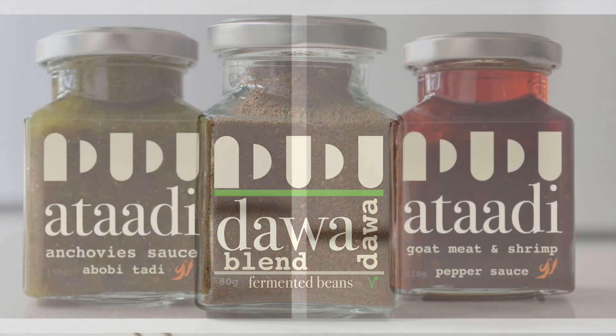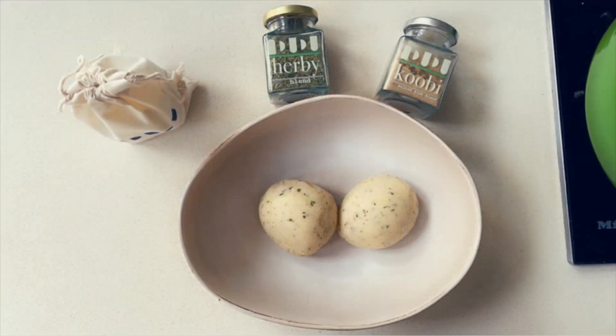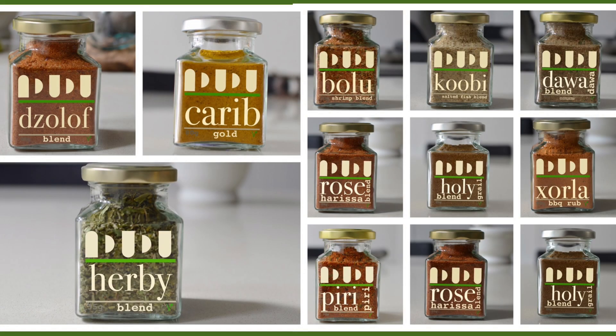Thank you all so much for tuning in today. If you do try the recipe, please do tag me on my social media handles, which of course will be buyindudu. Grab a box or two of these handmade spice blends and seasonings made with oodles of love.